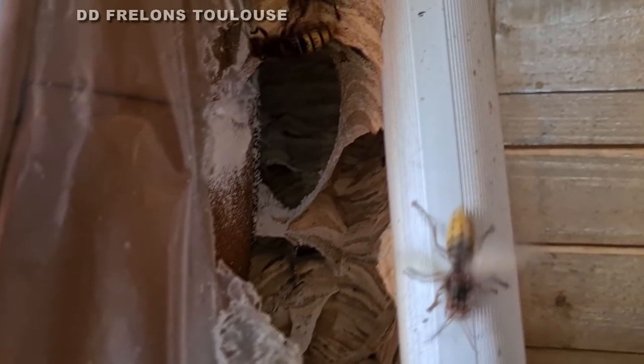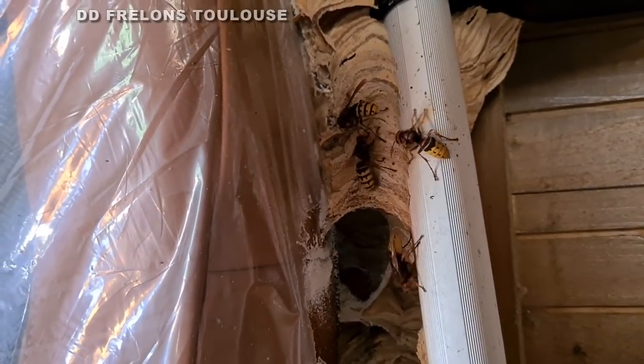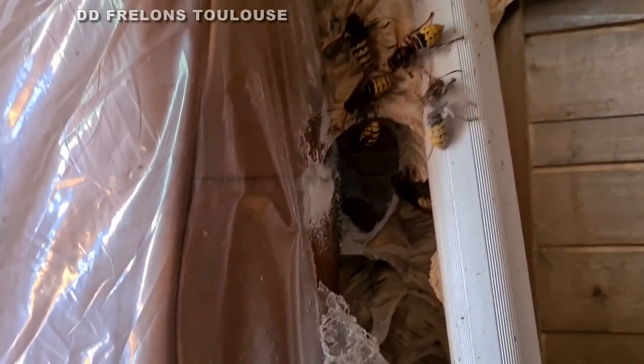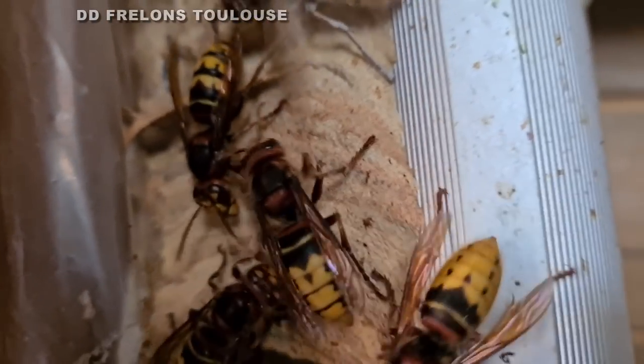Donc c'est bien pour ça qu'on va essayer d'enlever la planche devant. On aura sûrement une accélération au nid, on espérera ne pas tout casser. Collez-vous entre vous, c'est très bien. Donnez-vous un peu de poudre.